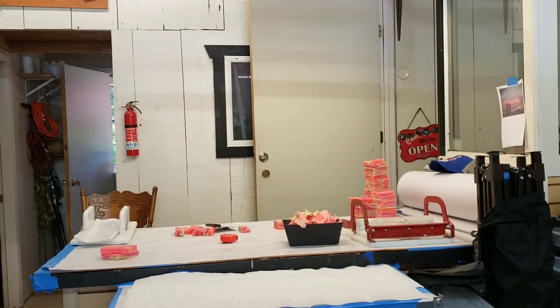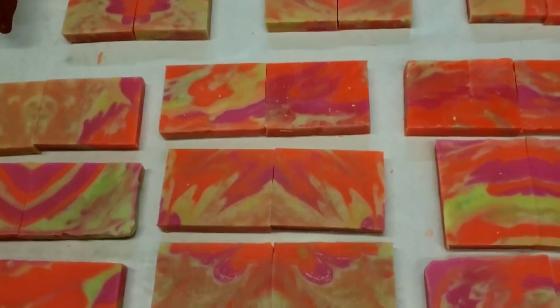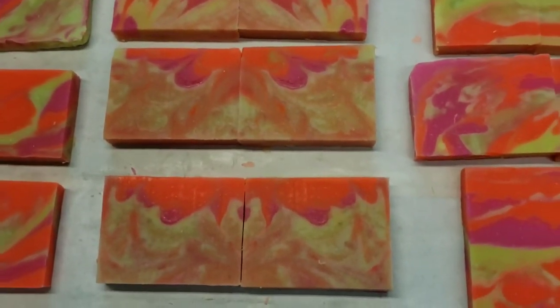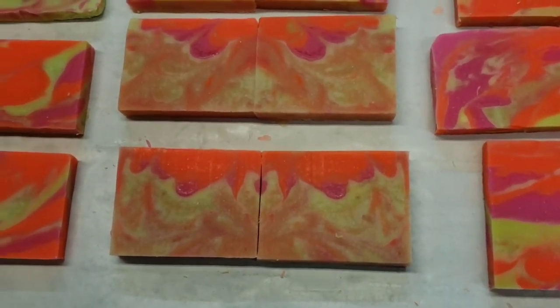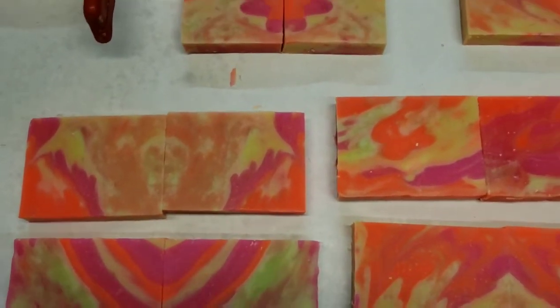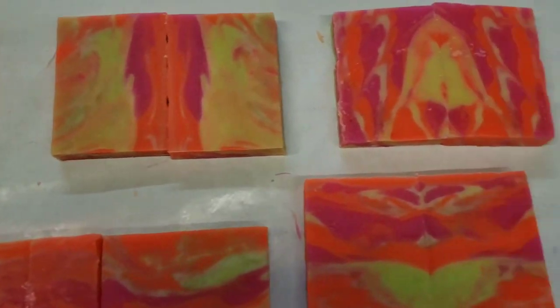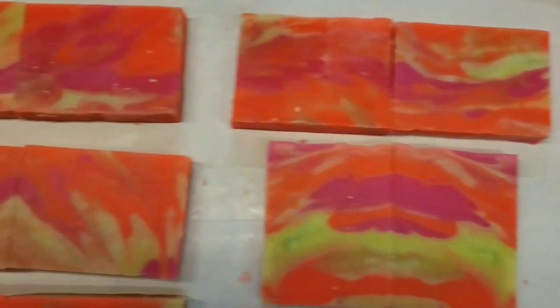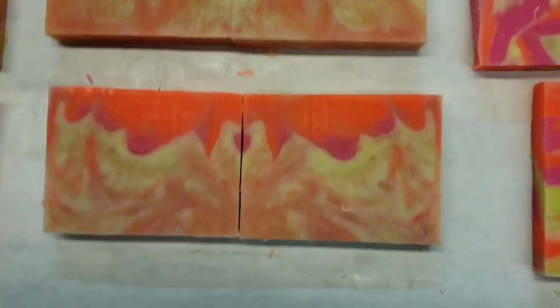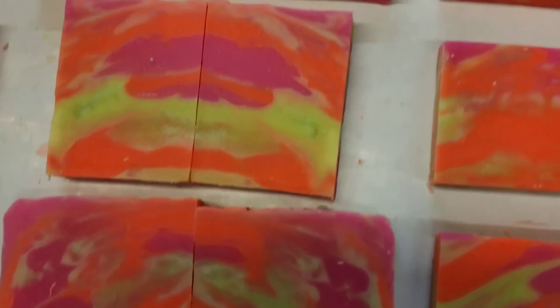Okay, sorry, I got interrupted by customers, but let's look at the final product on this — I'll make it quick. It's like a Rorschach test when you look at this. This is what that swirling allowed me to do, and when I cut it horizontally instead of vertically, I'm able to get these crazy trippy images in my soap. I'm really pleased with this one — it turned out pretty cool.